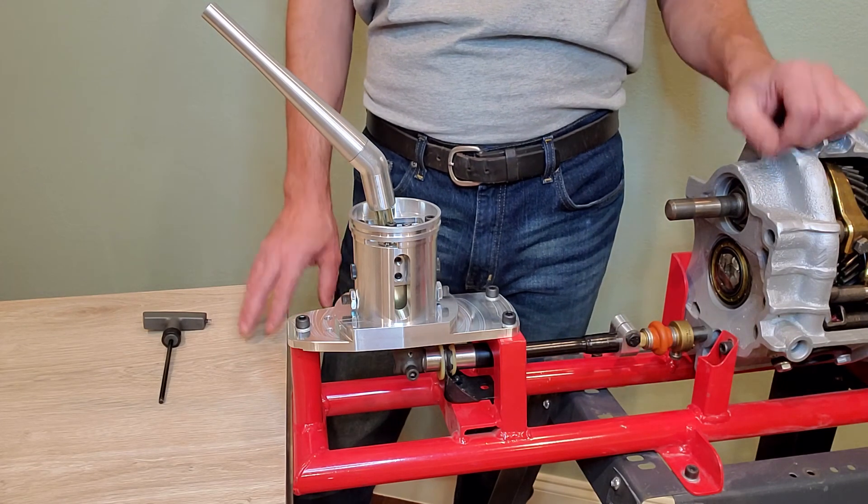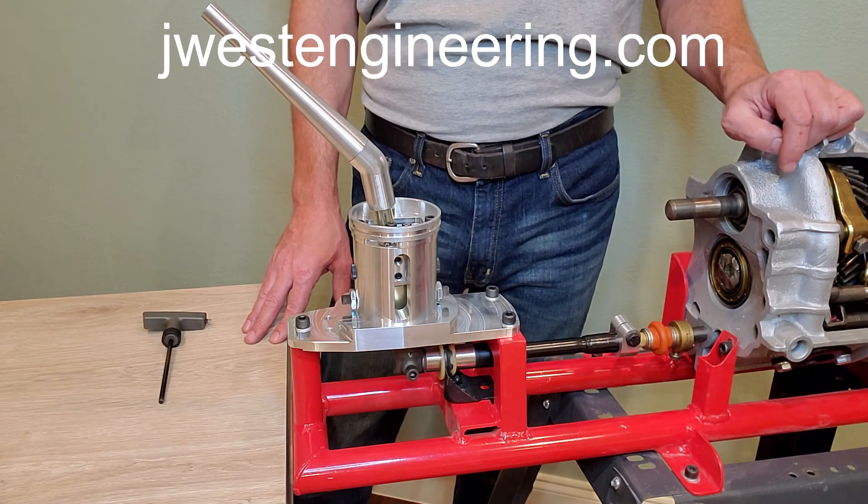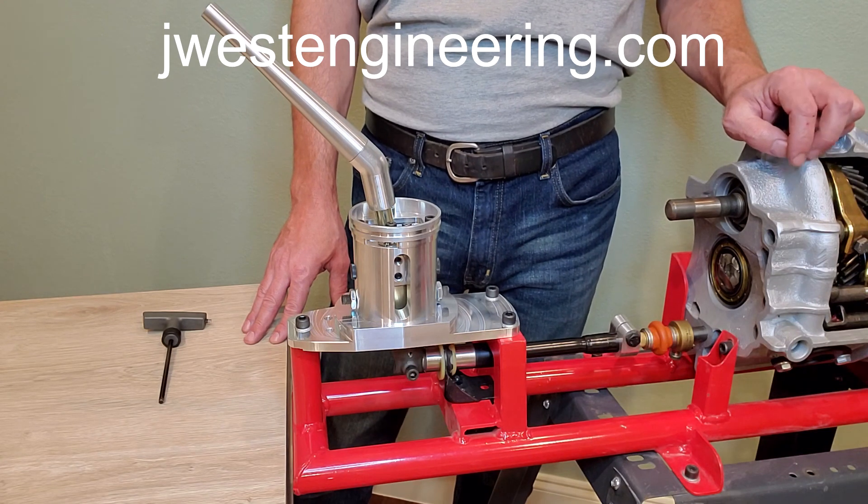So there you go — another one of the upgrades for your RenShift and how to properly adjust and utilize it.